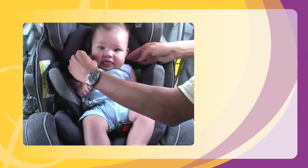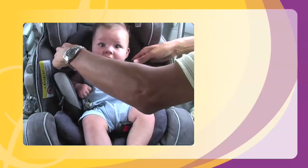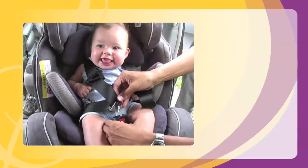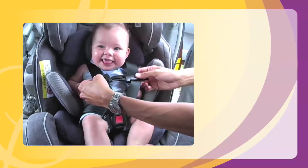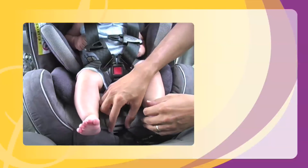Bring each harness strap over his shoulders. Grasp both red harness tabs and slide downward until the harness straps are at shoulder level. Clip both buckle tongues into the buckle and pull up to make sure that they are latched correctly. Tighten the harness by pulling on the adjuster strap until the harness straps are snug.